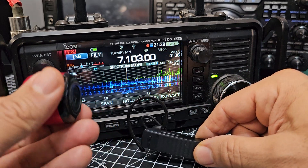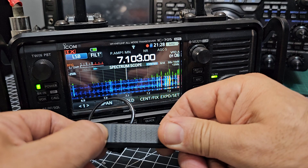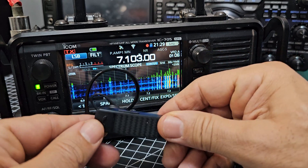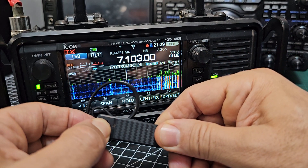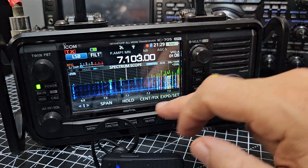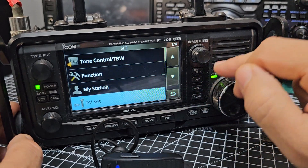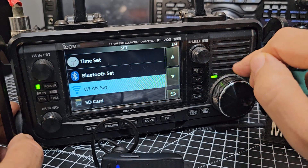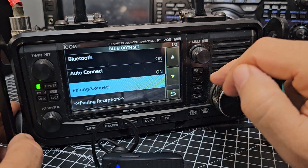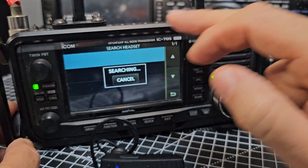Let's have a go at pairing the SSM-BT10. This is off — we'll turn it on now. These are only about £25 and a lot of the ham radio shops sell these. It's flashing away. Let's go back to Menu, Settings, then down to Bluetooth.